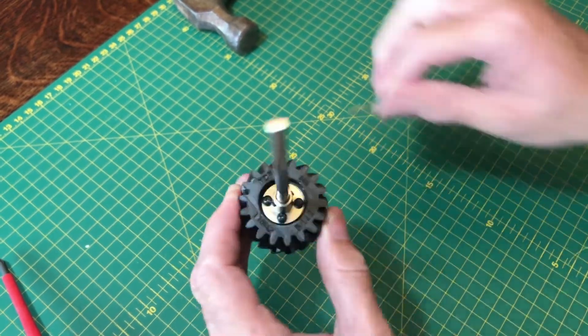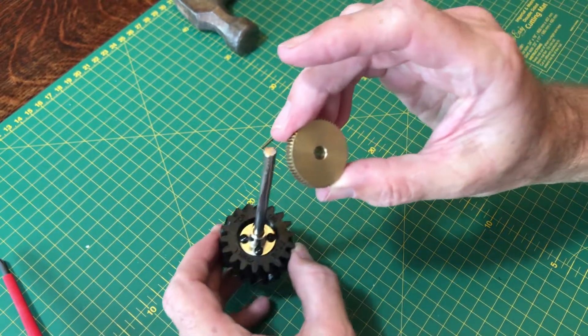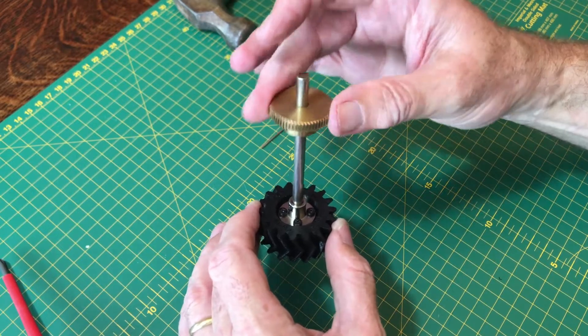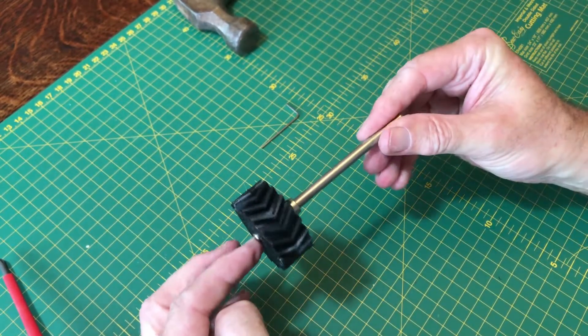Ultimately this drive wheel is going to sit somewhere up in the mechanism, but for the time being we won't fit it. That is your completed drive wheel.